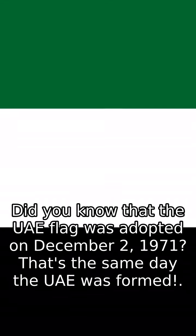Did you know that the UAE flag was adopted on December 2, 1971? That's the same day the UAE was formed. The flag features a vertical red bar on the hoist side, which represents courage and hardiness.